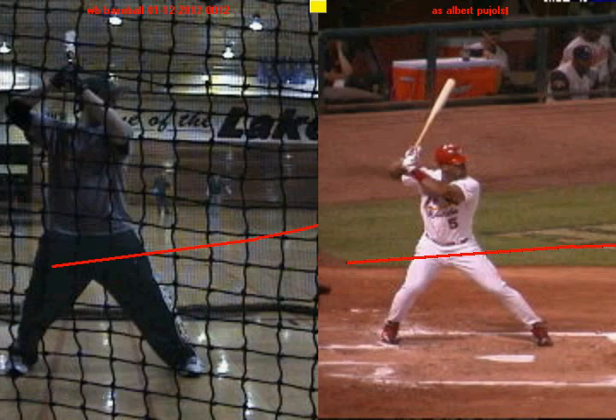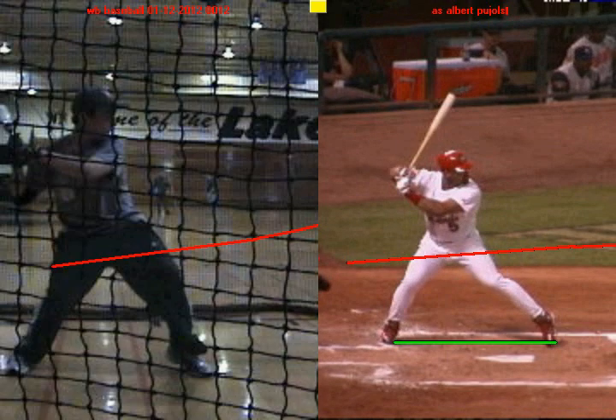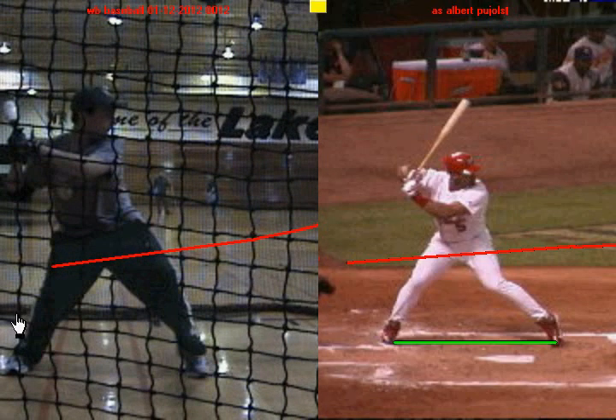The first thing you do well is you create a very nice foundation with your feet. You can see here with Albert Pujols on the left-hand side that he's got those feet spread out by the time he's ready to swing. In other words, he starts wide and he finishes wide before he swings. He's got great bend in his knees and he's ready to go and drive with those legs. And if we take a look at you, you start wide like Albert Pujols and when your foot gets down, you finish wide before you swing. So both of you guys have a great foundation.